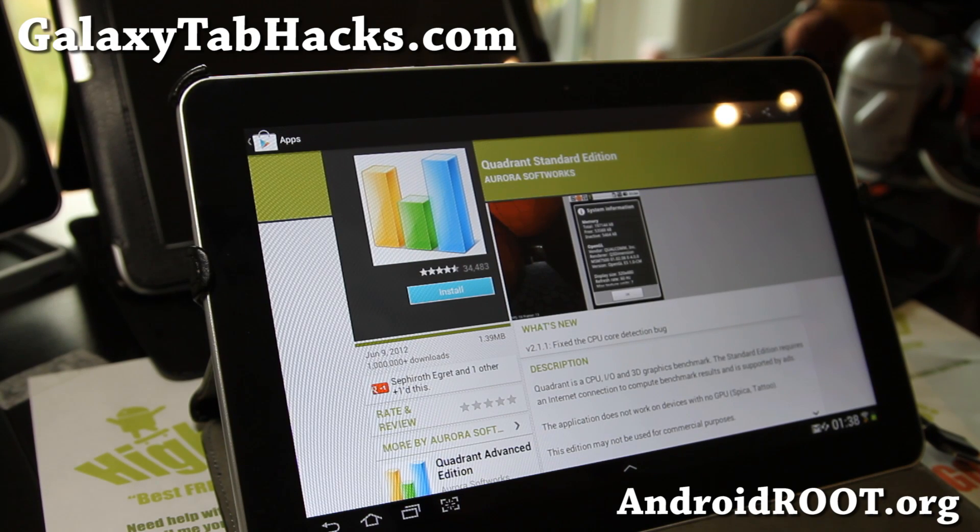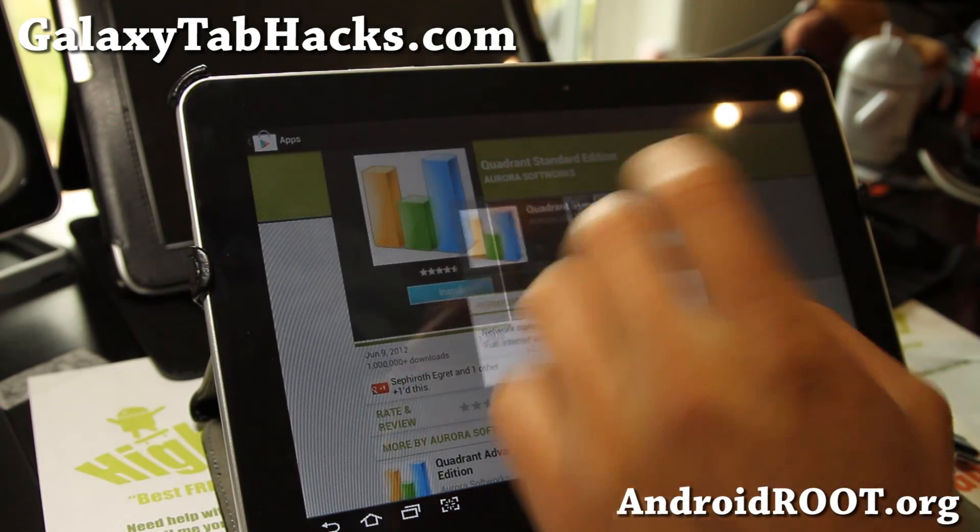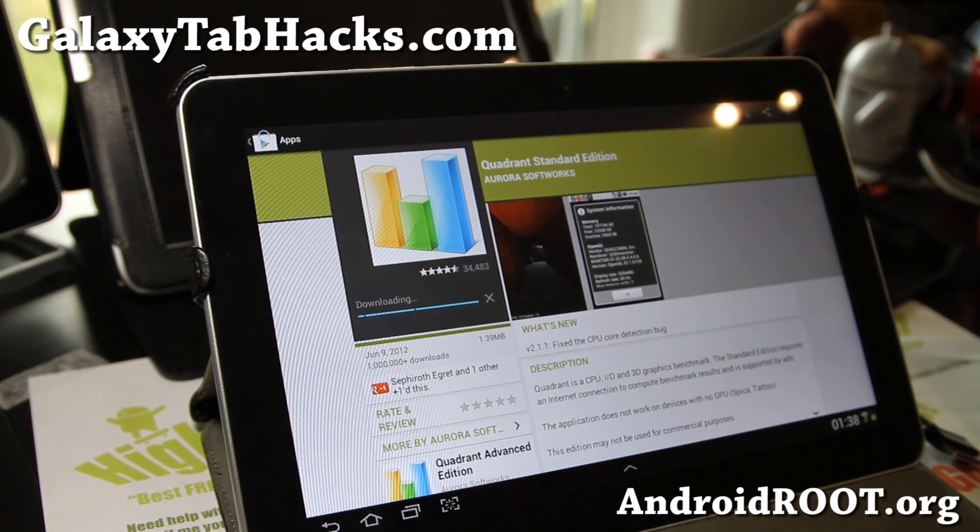Hi folks, this is Max from GalaxyTabHacks.com. I know some of you are probably having some lag issues with the new ICS update.